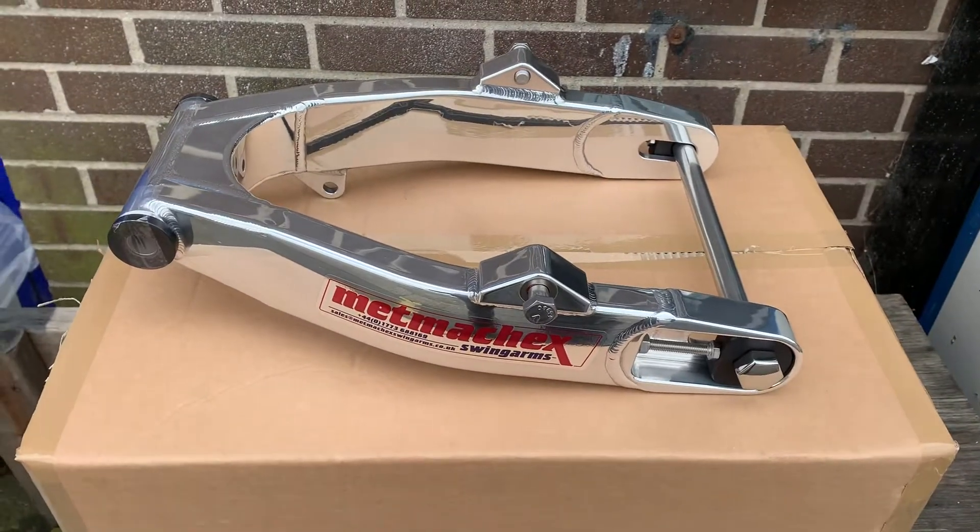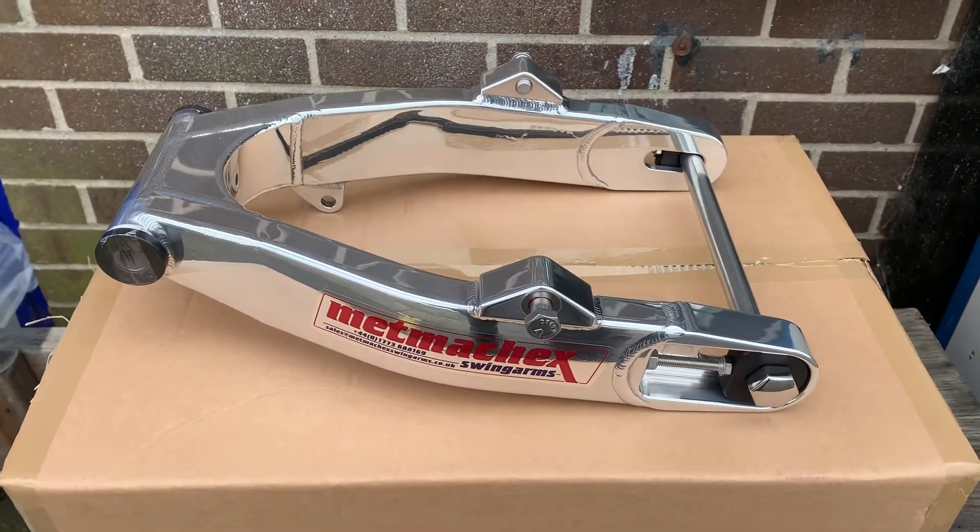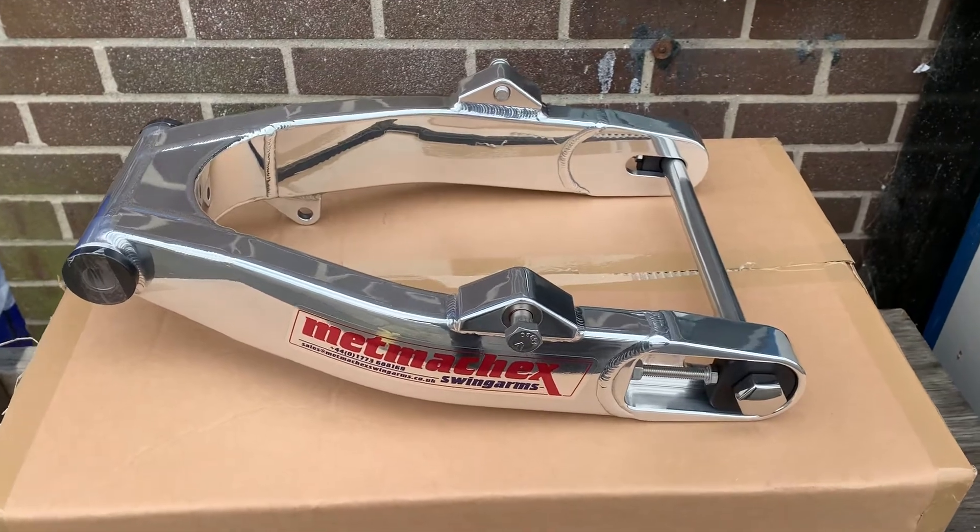Hi, it's Mike from Custom Cruisers. Swinging arms — legendary, amazing handling, way lighter than standard but stronger.